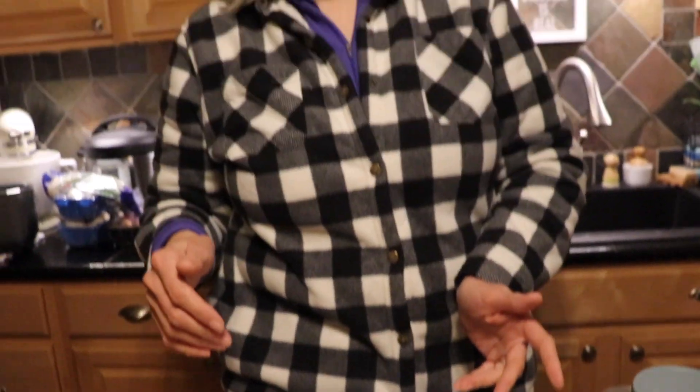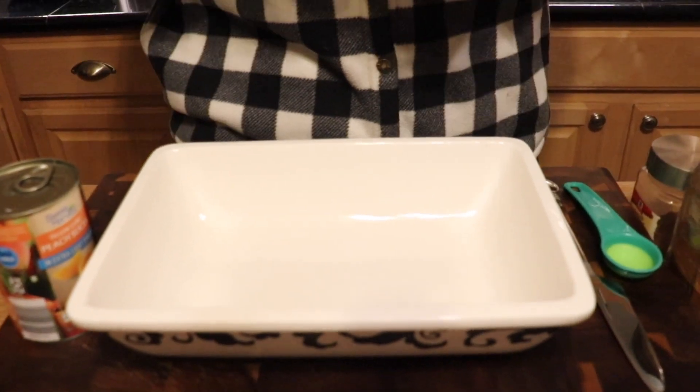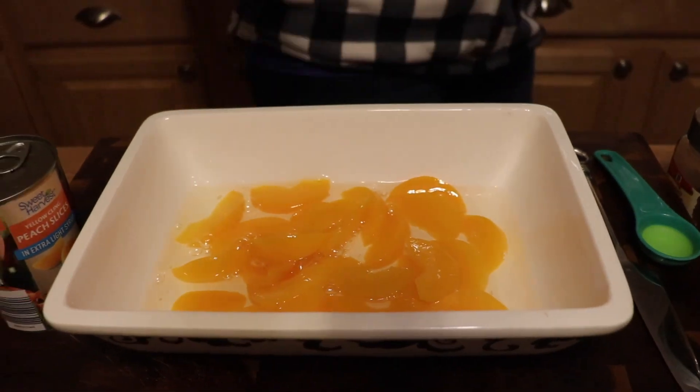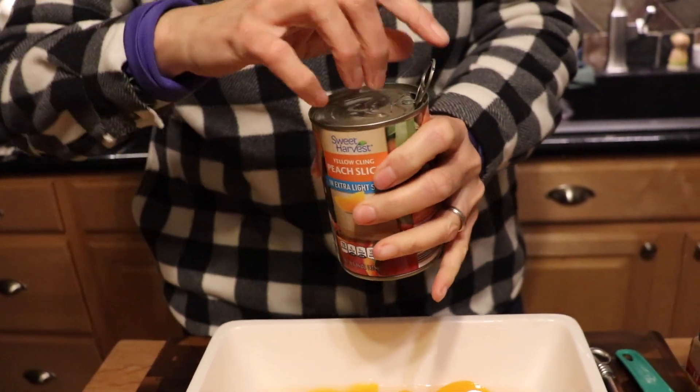I'm doing half the TikTok recipe, which is the full recipe that Rebecca at Vegan Bodega Cat did. That requires two cans of peaches in light syrup. The TikTok guy used light syrup but she used heavy syrup — I wonder how much of a difference that made. You start in a pan — probably a nine by thirteen — and all of the syrup goes in there as well. I love canned peaches, they're so good!